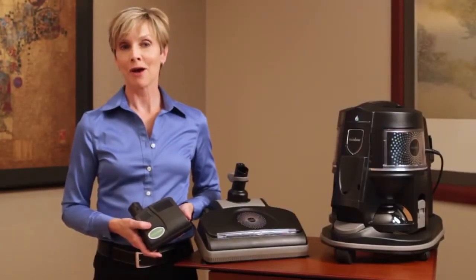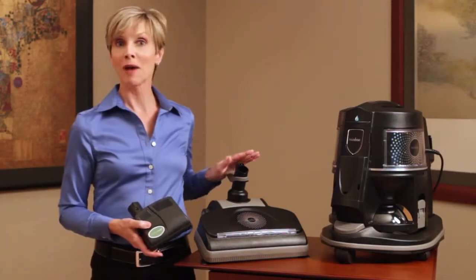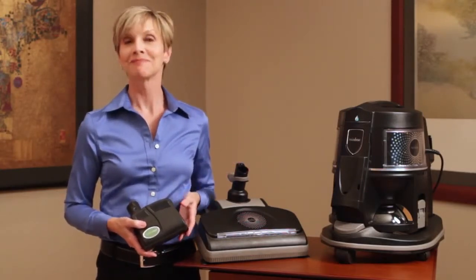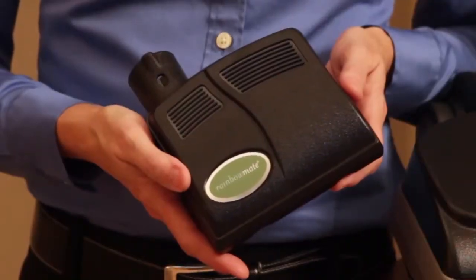Ever wish you had all the cleaning power and versatility of the Rainbow power nozzle, except in a smaller, more mobile package? Here it is — the Rainbow Mate.